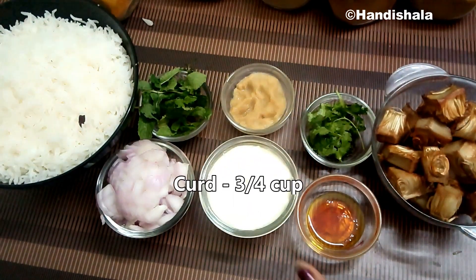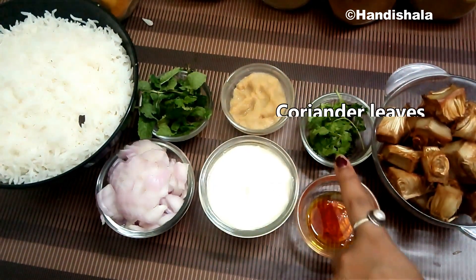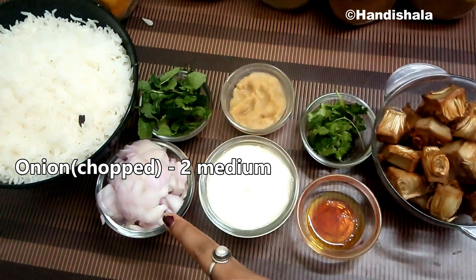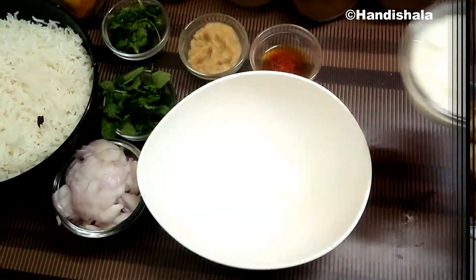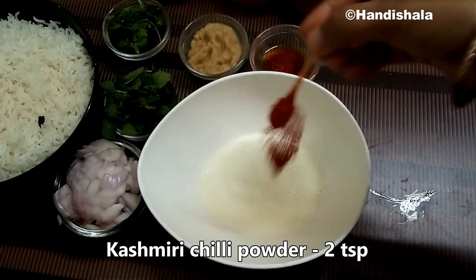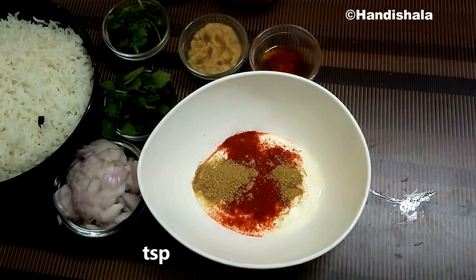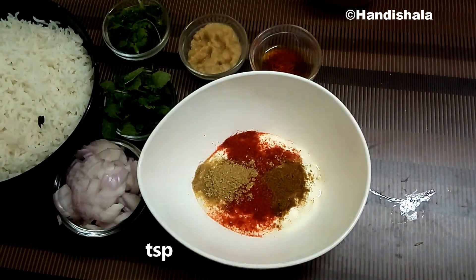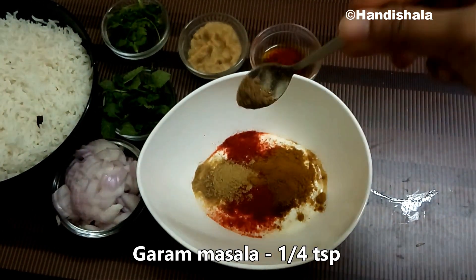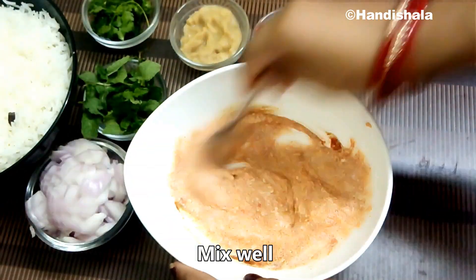The fourth process is the marination. I will add three-quarter cup of dahi and saffron. I will add salt, one tablespoon of ginger-garlic paste, and then add the onion into the bowl. Add one tablespoon of garlic and mix well.